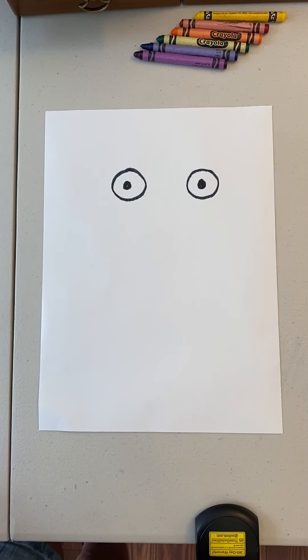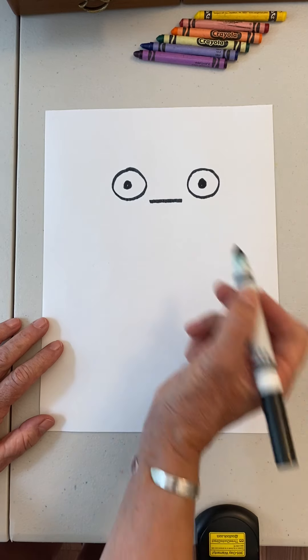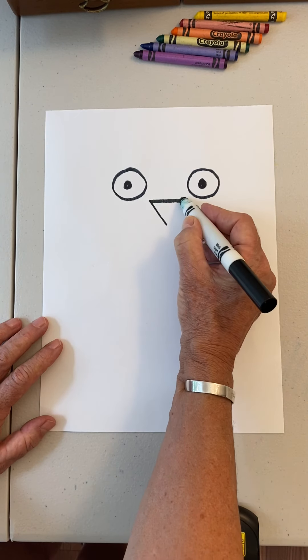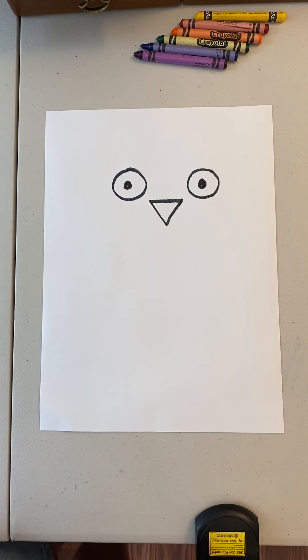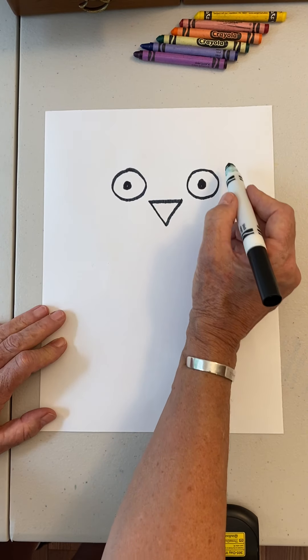Those of you at home can pause the video anytime you want. Then we're going to put a straight line here and then a diagonal line going down to make an upside-down triangle for the beak. Now it looks spooky. Remember that diagonal line — we're going to use that again pretty soon.